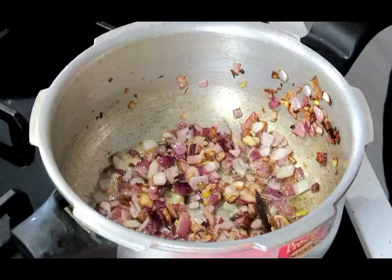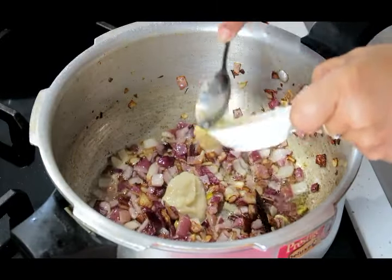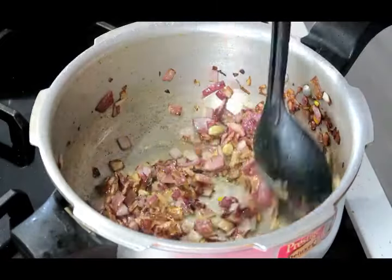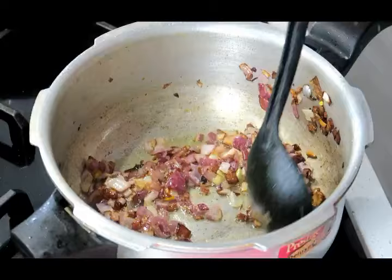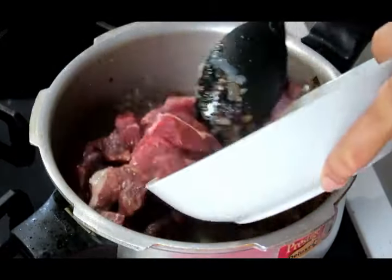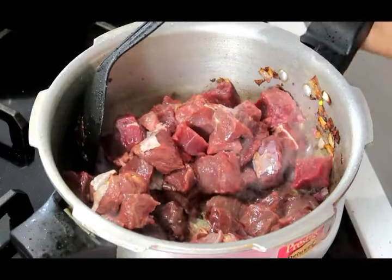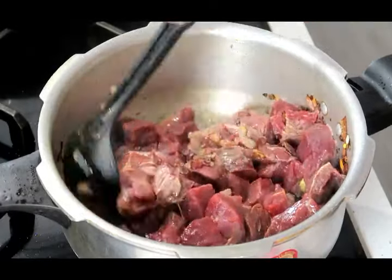Next goes in our ginger and garlic paste — just stir this through till it releases its aroma. And it's now time for the beef to go in. We're gonna mix this beef stew with the ginger, garlic and onions and brown it nicely.